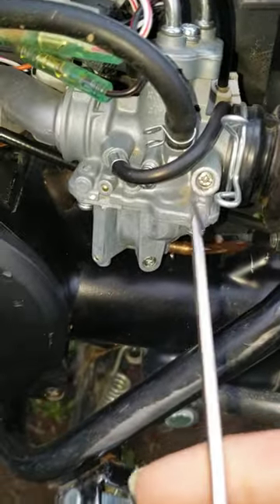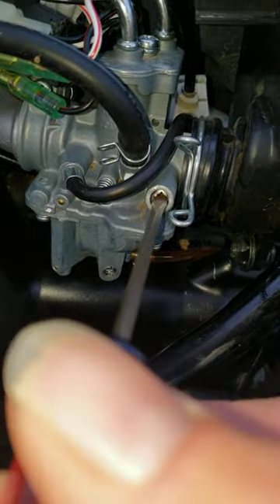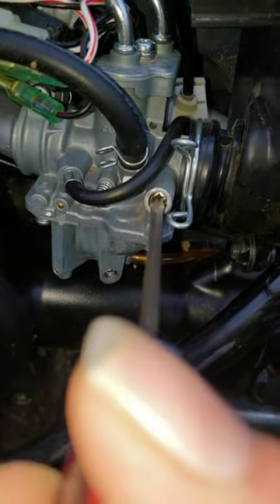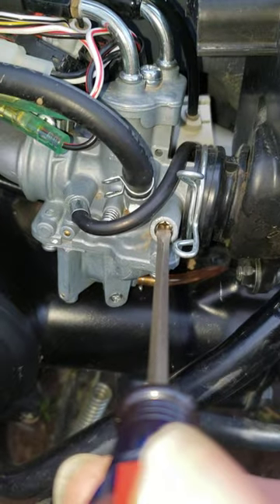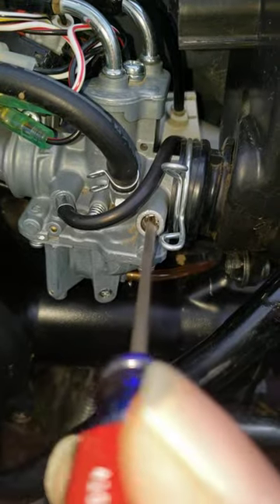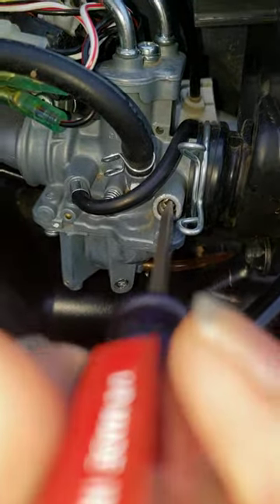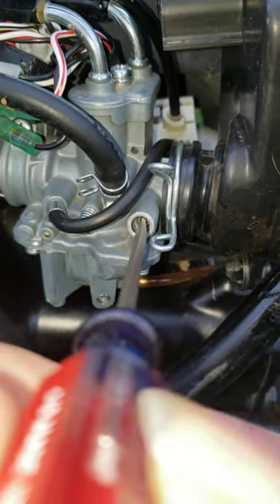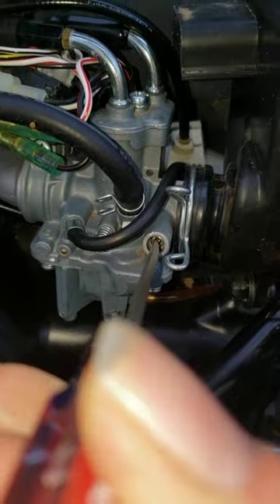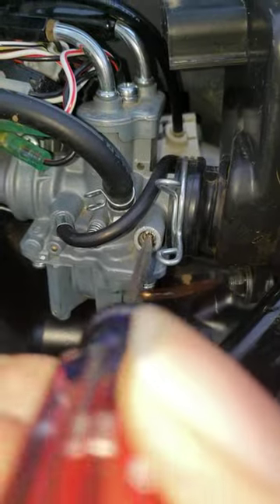First thing you're going to want to do is turn this screw in all the way until it bottoms out. This one's at one and three quarter turns. Now you're going to want to turn it out one and a half turns. So there's a half, one, and a half.